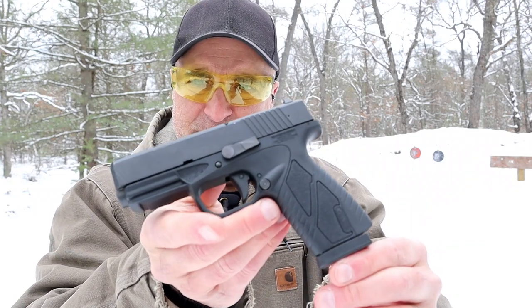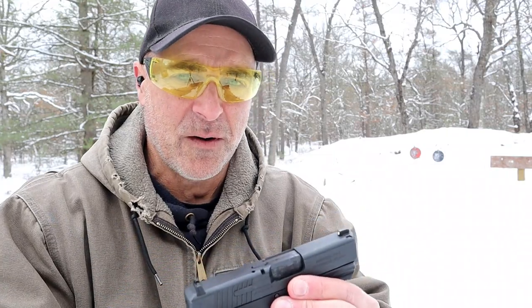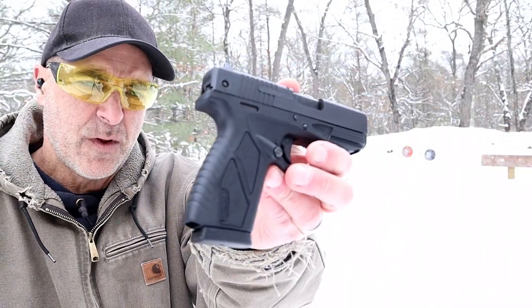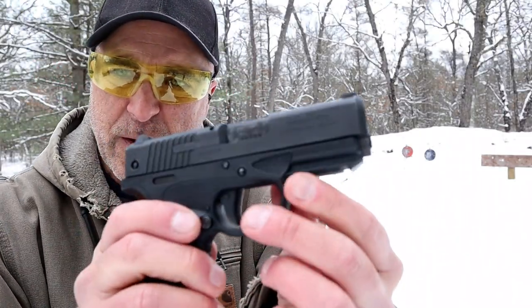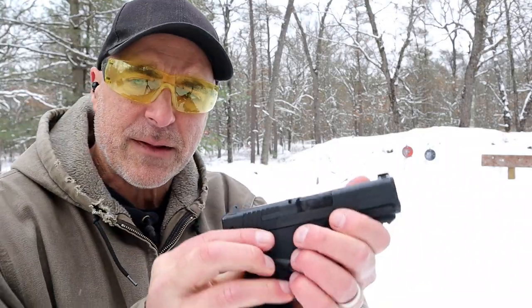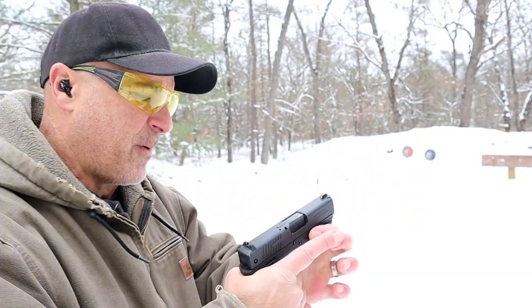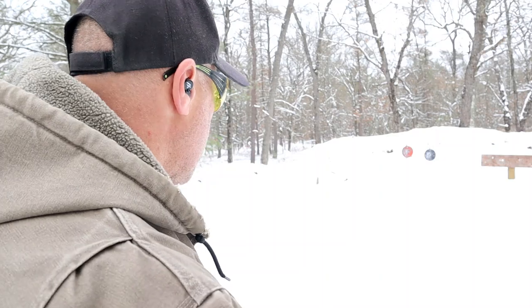Pretty simple to disassemble. The grip is not overly textured but you get a decent feel. Single stacks are very thin and this one is no different. It has some memory texturing for your trigger finger rest or your weak side thumb. It also has an internal lock — it comes with a key in the case so you can lock it up if you want.